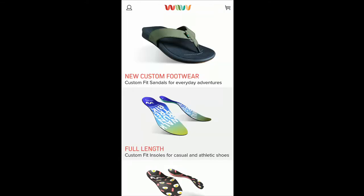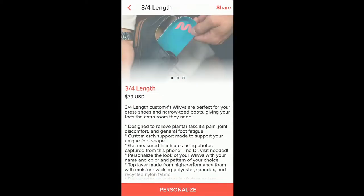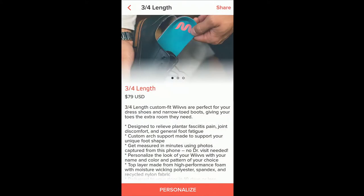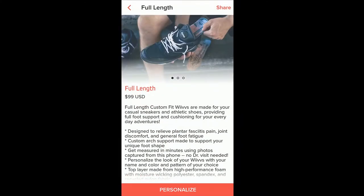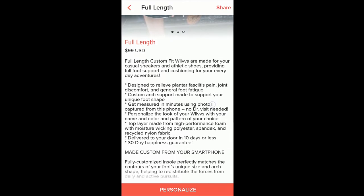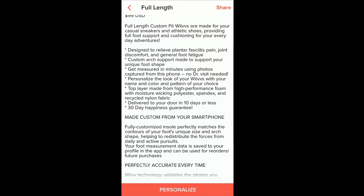There are three different options: sandals, full length, and three-quarter length. You can customize these insoles to your liking. The three-quarter length is $79, and the full length is $99 — you get 20% off using the code. Today we're going to do the full length. They do have a 30-day happiness guarantee, which I like.